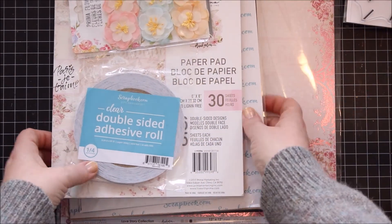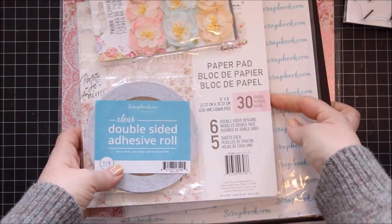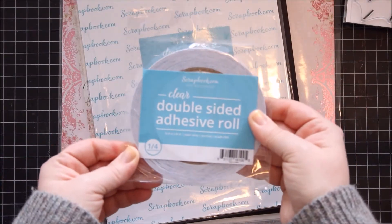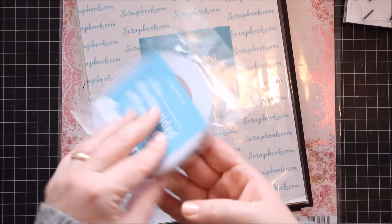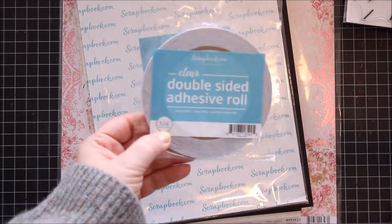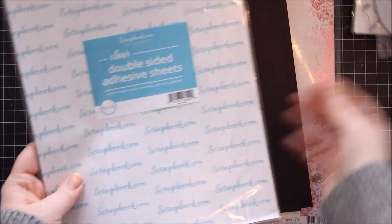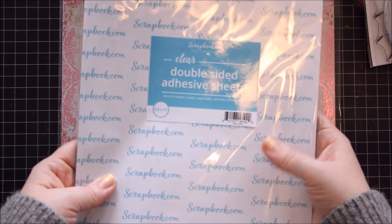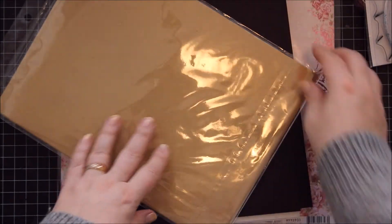And then scrapbook.com has come out with several exclusive items — adding to their exclusive collection. They have this new tape, and I am a sucker for good tape, so I decided to buy it in the quarter-inch width to give that a go. They also have these in eight-and-a-half by eleven sheets, so I got a pack of those. You get five in each pack.